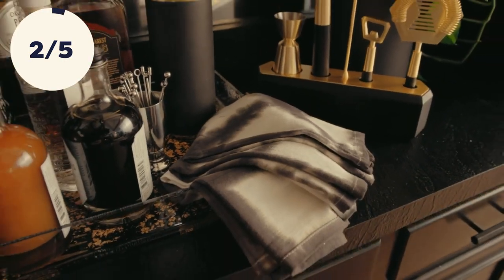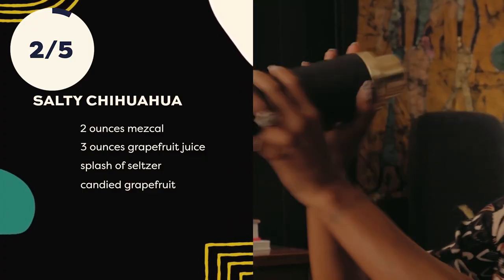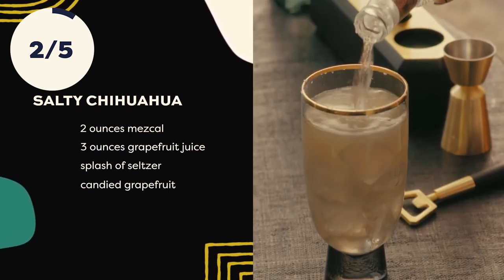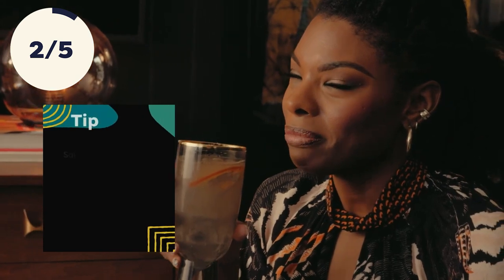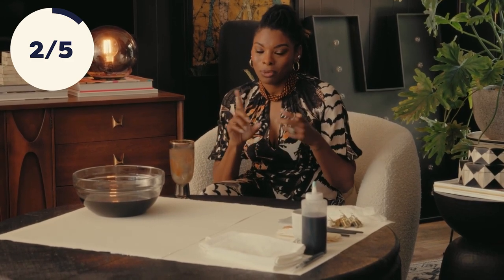We're going to make some hand-dyed napkins, and to sip on, let's make a salty chihuahua — it's one of my faves. I really wanted to hand-dye some cloth napkins. One, it'll make my bar very pretty. Two, my guests will feel very special.